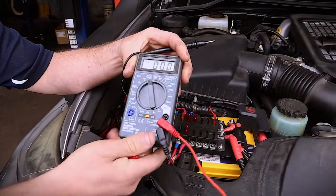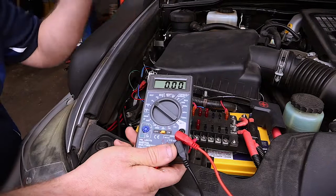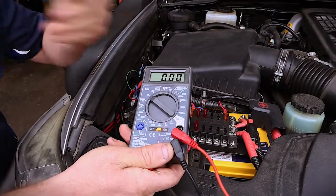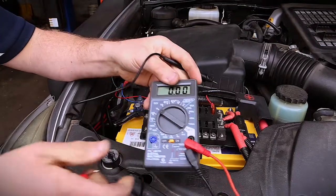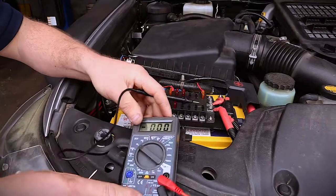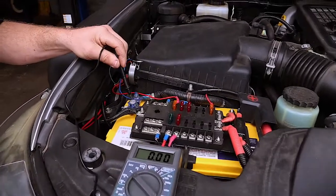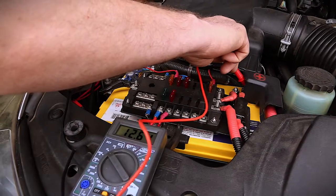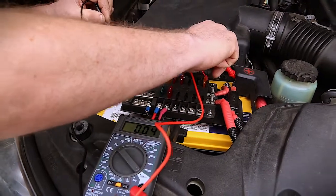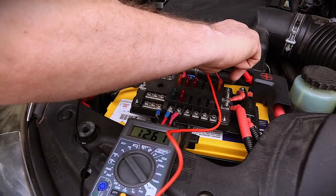The dial turns to whatever scale we're using. Since we're on a 12-volt system in a car, we're using the 20-volt scale. The negative is always grounded when we use it. Simply to check this on a battery, we put the negative on the negative pole and the positive on the positive pole, and it gives us the voltage of our battery — which is 12.61 volts.